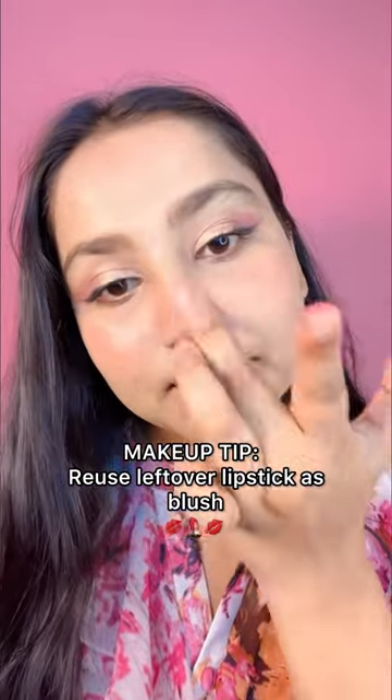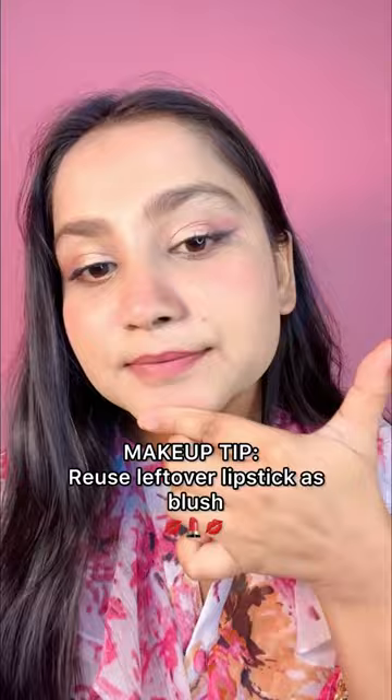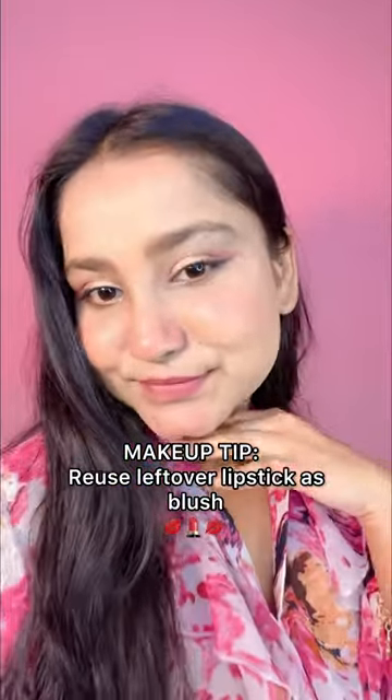Let me know if you have a hack too. Till then, do subscribe to my channel!